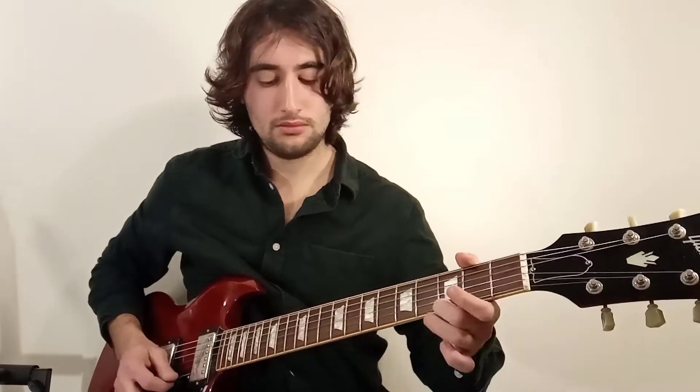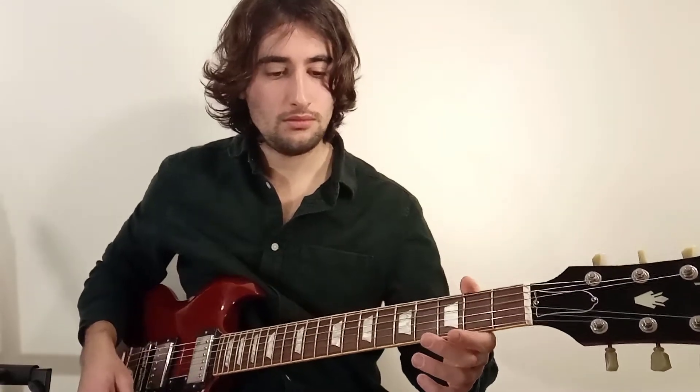C'est parti, je vous montre tout ça point par point avec les tablatures. Pour découvrir d'autres morceaux faciles pour bien apprendre la guitare, n'hésitez pas à cliquer sur le lien en dessous de cette vidéo et à télécharger notre e-book gratuit.